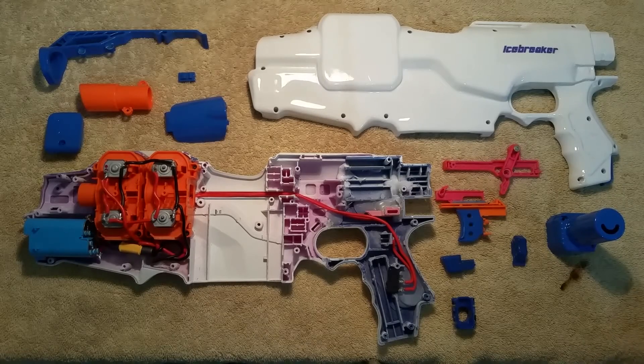Hi, Ben here from 498nerf and this is a work in progress project update on a blaster I'm calling Icebreaker. This is actually a blaster that I built about a year ago. It was the first four flywheel Nerf blaster that I put together. I had a failed attempt at a Raven and a test rig with a Strife with the front cut off, but neither one of those ended up being completed blasters. This is the first completed four flywheel blaster that I put together.